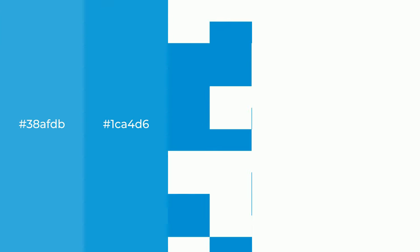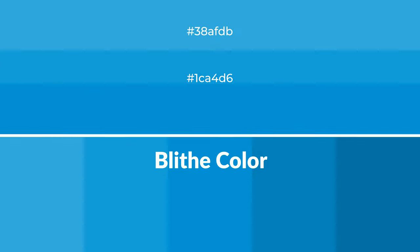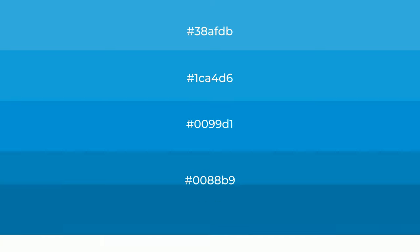Cool shades of Blythe color with blue hue for your next project. To generate tints of a color, we add white to the color, and tints create light and exquisite emotions.